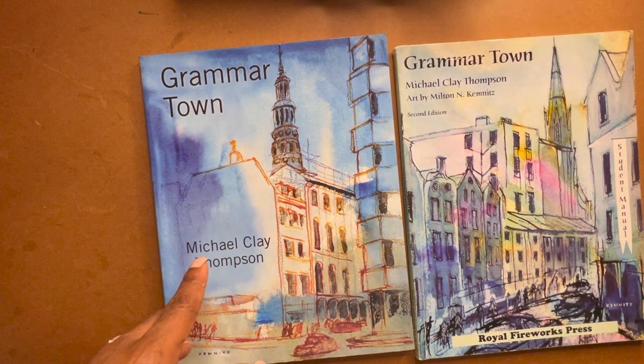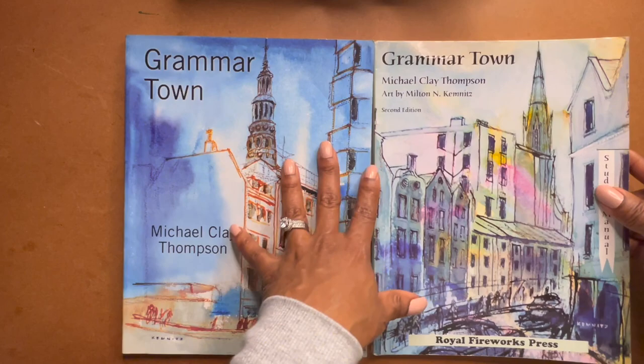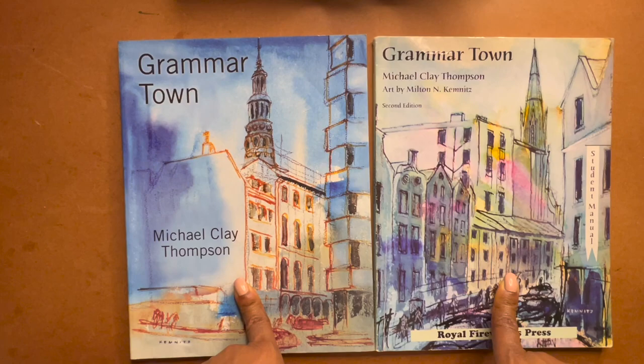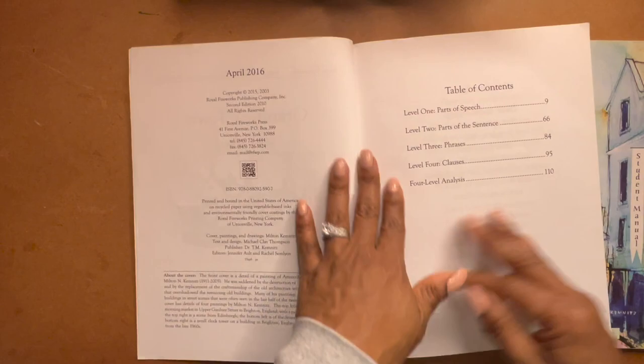All right guys, so we're on a little bit of a Michael Clay Thompson roll because I just finished doing a flip-through on Caesar's English. Now I have Grammar Town. Why do I have two books in front of me? I want to show you something. I have three kids who went through Grammar Town and I bought different editions. And then I realized when I actually sat down and looked through the books, they were identical.